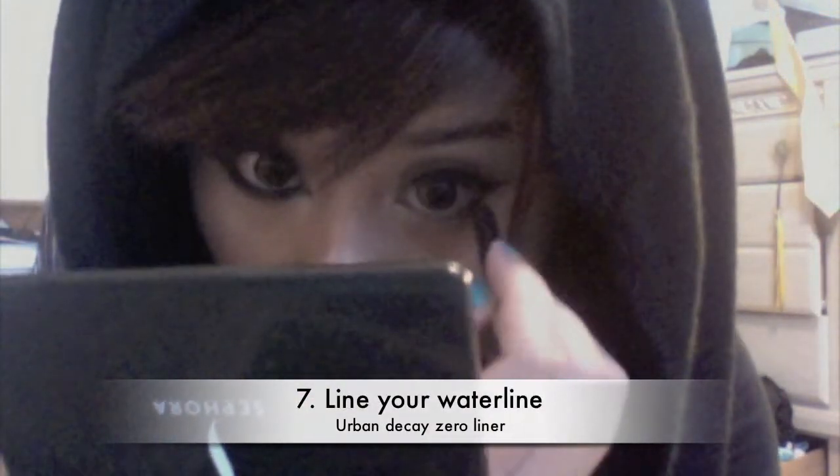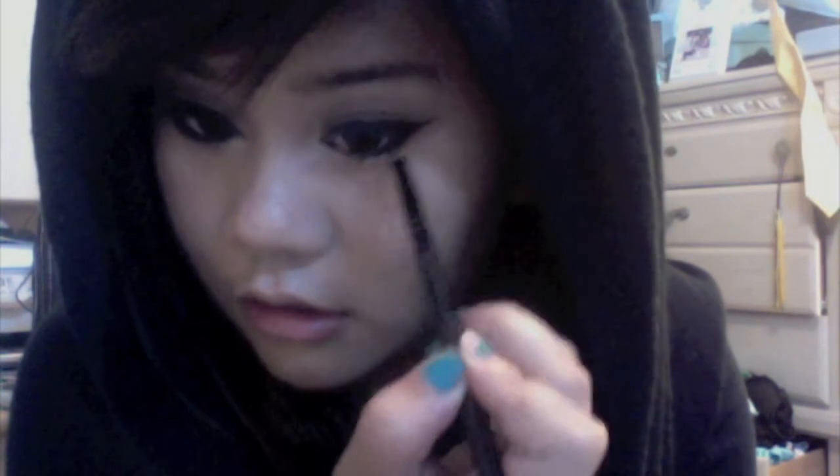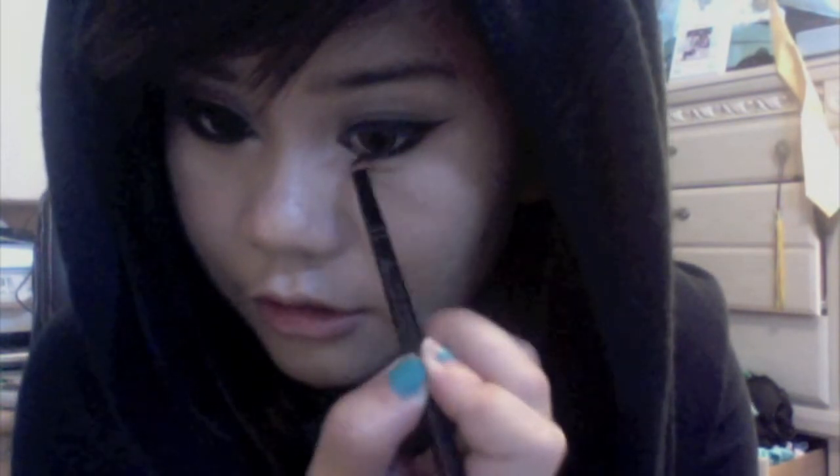The next thing you want to do is line your waterline. I'm using Urban Decay Zero pencil — you want to go all the way in. Then take your angled brush again with some gel liner and just line the bottom really close to the lash line. You kind of want to connect the line that you made with the bottom, brushing downward to connect, then inward. You want it thicker on the outer corner and thinner as you get in.